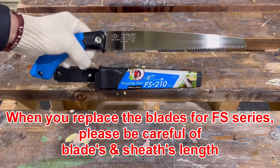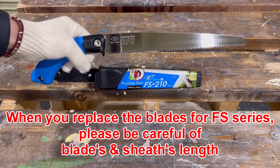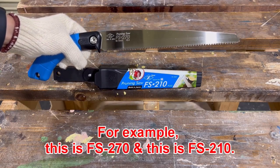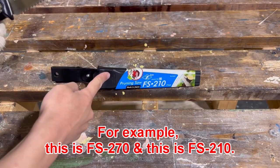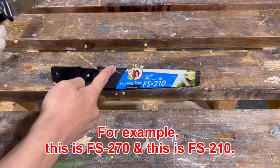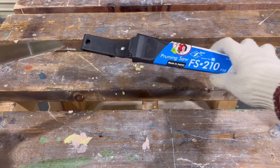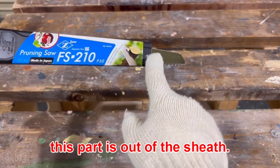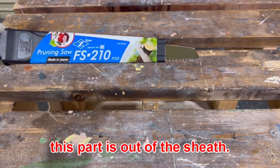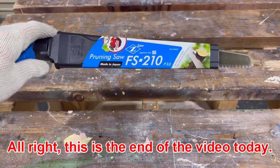When you replace the blades for the FS series, please be careful of the blades and sheath — the blade length differs by model. For example, this is the FS 270 and this is the FS 210. If the part is out of the sheath, please be careful.